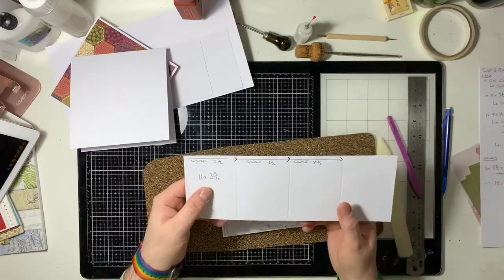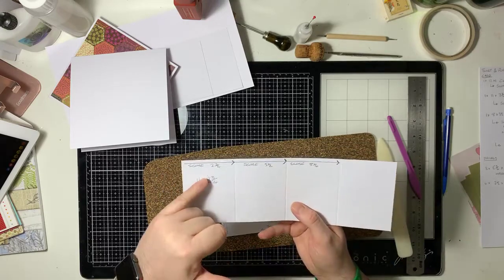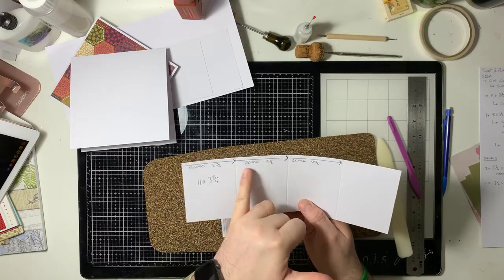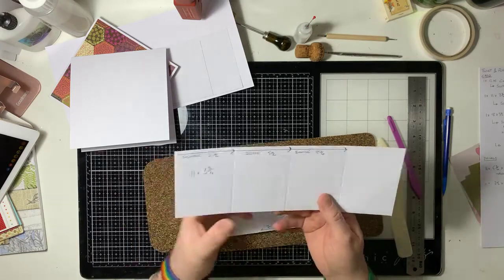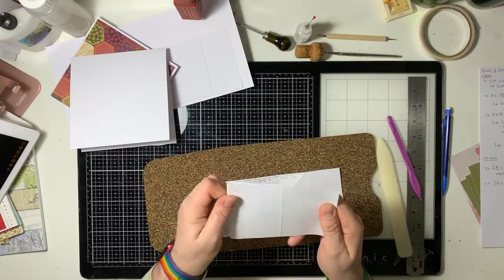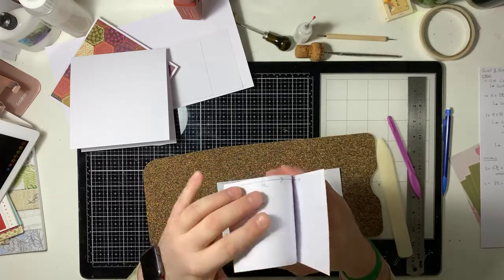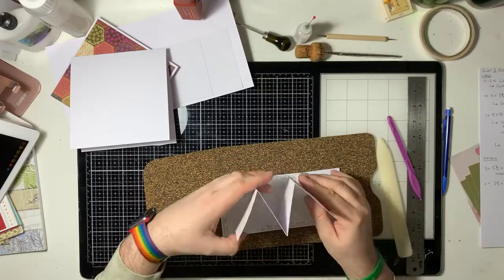That gives you these score lines, and then what you're going to do is fold it. Keep it nice and square when you're folding it. Fold it initially in half, and then — if you're thinking about it being a bird — fold its wings down, which will create you an M.